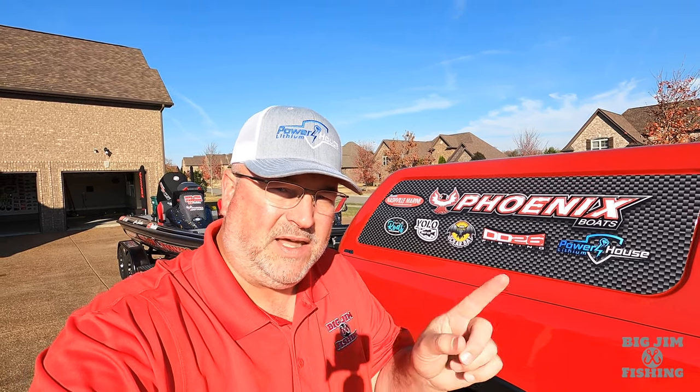Hey guys, welcome back to the channel. It's Big Jim with Big Jim Fishing. Are you thinking about lithium batteries in your boat? Do not buy anything until you've watched this video from the beginning to the end.